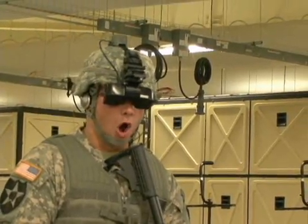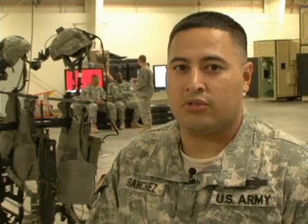Alpha team, secure the corner! I learn to command and control my element, my team leaders learn to control their guys, and we learn to work as a team before we go out and train in actual live scenarios.